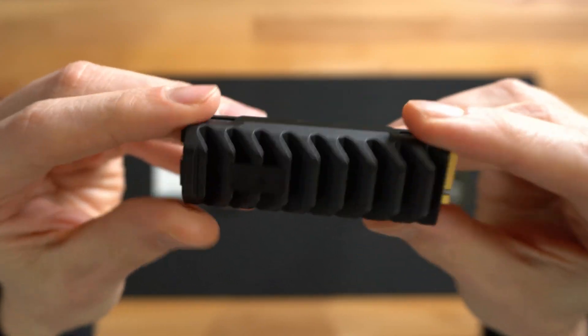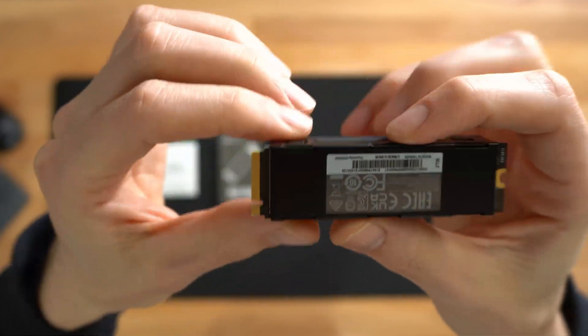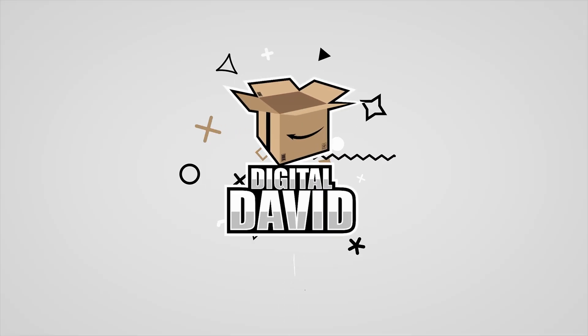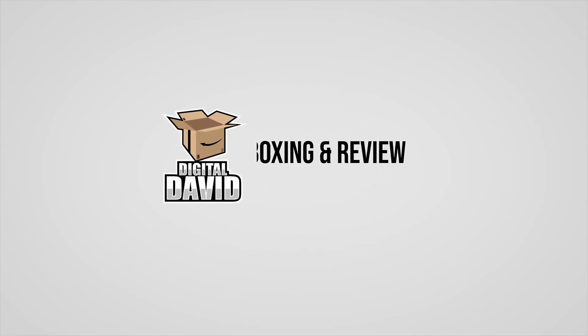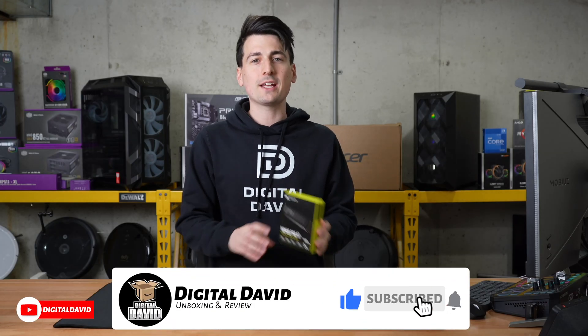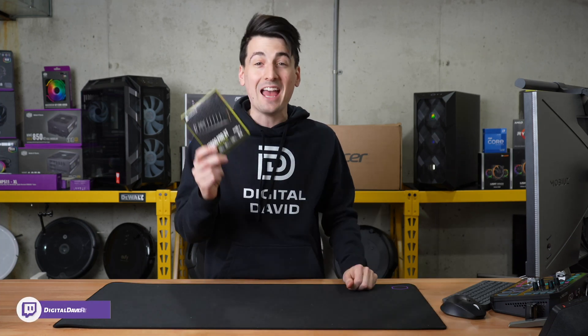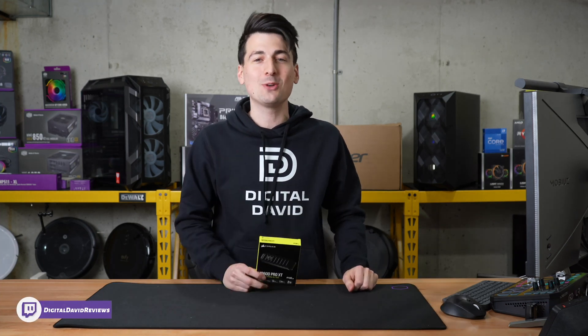If I've ever seen an intimidating M.2 drive, it is definitely this one for sure. Hey everyone, Digital David here. Today I'm going to be checking out the Corsair MP600 Pro XT Gen 4 PCIe X4 NVMe M.2 SSD.